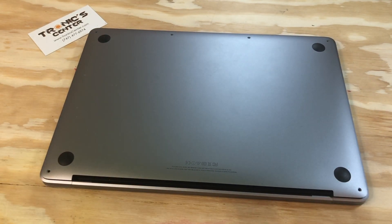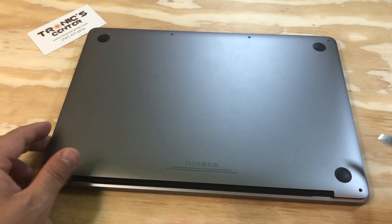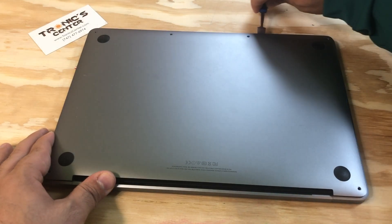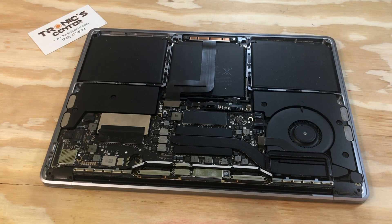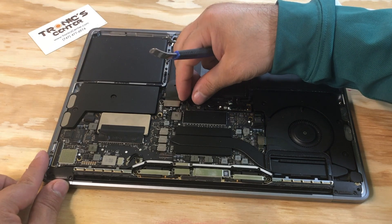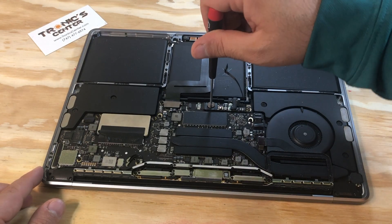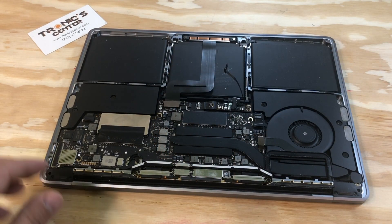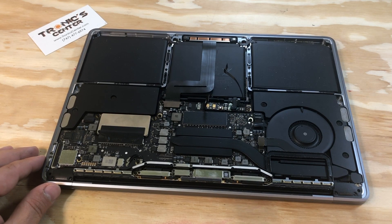Flip your laptop and open the bottom case screws. Use your spudger to open the corners of the bottom case and pull it up. First thing first, disconnect the battery — open the cable connector, take the cable out. To access the connector screw, open the battery connector screw and pull the connector all the way up. Now your computer is disconnected.